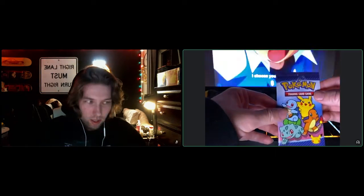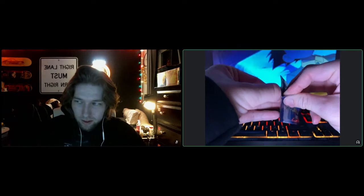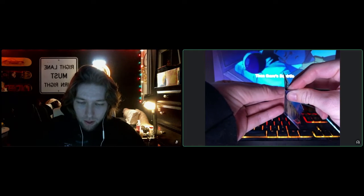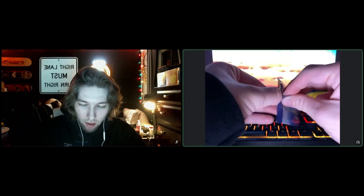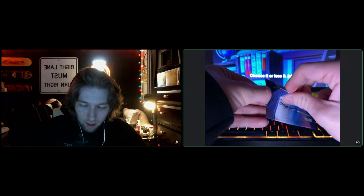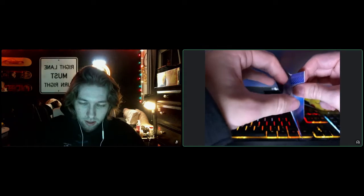We'll take it easy and we'll see how this goes. It's super nostalgic having the original stuff playing in the background. So we're going to go nice and careful. It's very thick — oh, this is perfect. It's a very thick material, not like your usual packs.